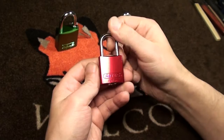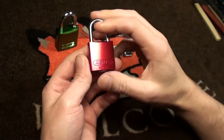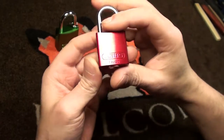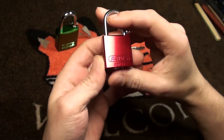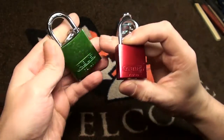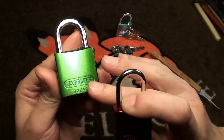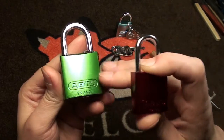Hi friends! I have another nice lock to pick and this is the Abus 7230. I got this from James from the States and it's the smaller brother of the Abus 7240, which is pretty common here in Europe.